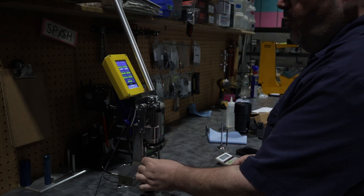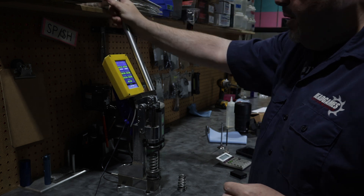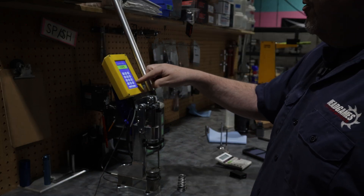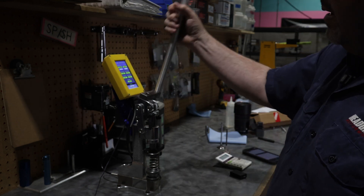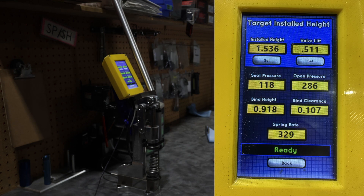Third spring is the Pac 1234X. It installs with the factory retainer, so we're just going to leave it like that. We are 123 on the seat, 281 open, 114 thousandths away from coil bind, with a spring rate of 308. For the last one, I have to change the install height because we're at 1.536 — this is the GSC Power Division new conical spring. We are 118 on the seat, 286 open, 107 thousandths away from coil bind, with a spring rate of 329.